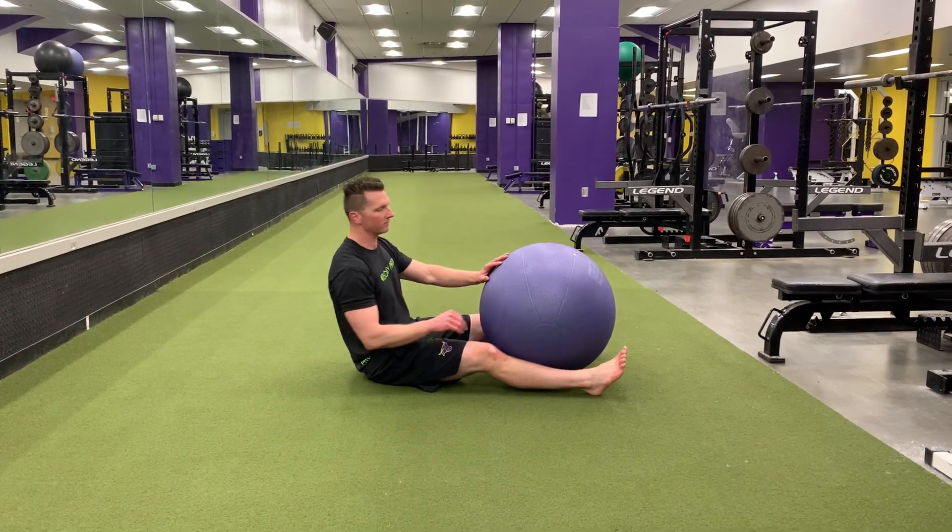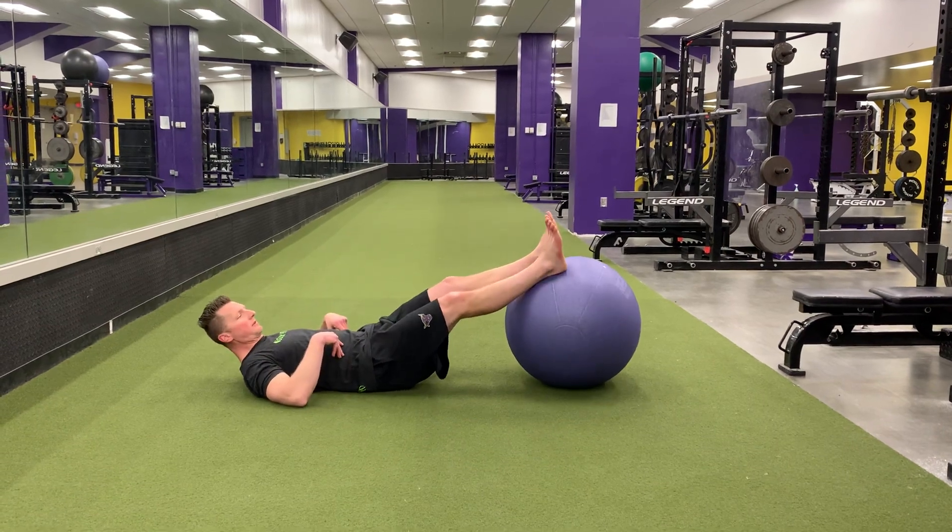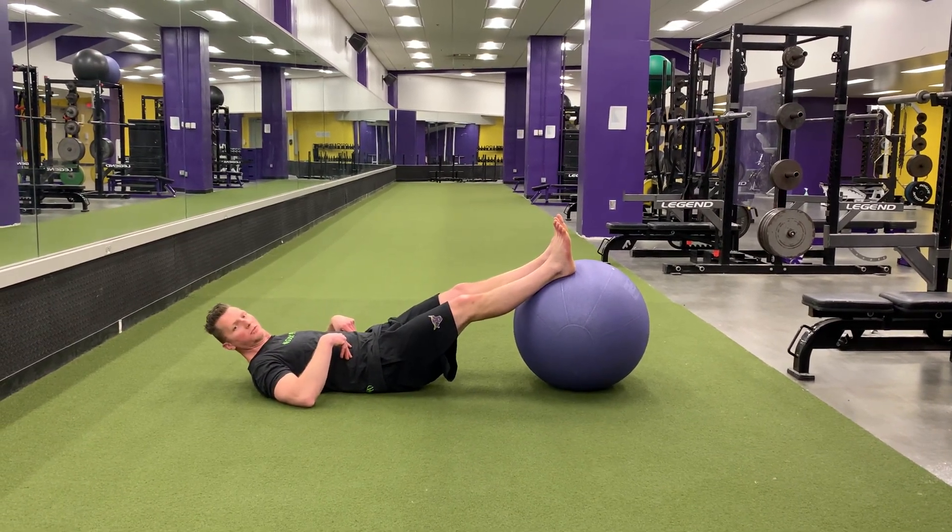Swiss ball leg curl. Lay down with your feet roughly in the middle of a Swiss ball.